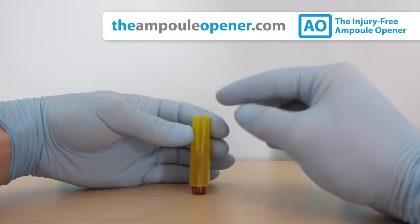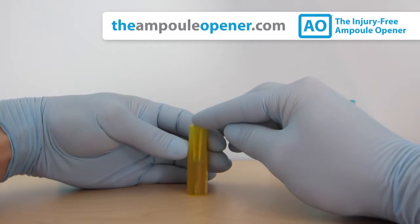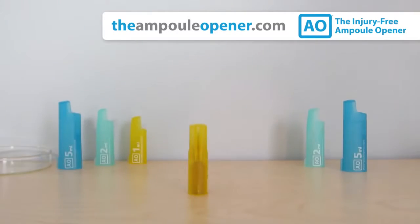When you encounter resistance and the ampule is nearly covered, press down like a button. You'll hear a click sound as the AO opens the ampule.